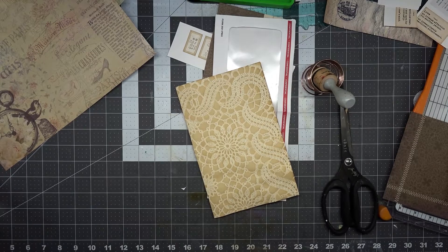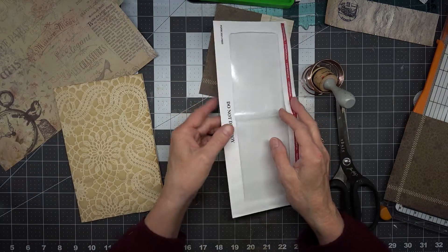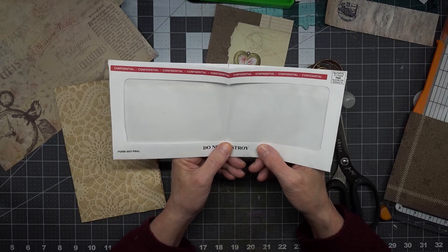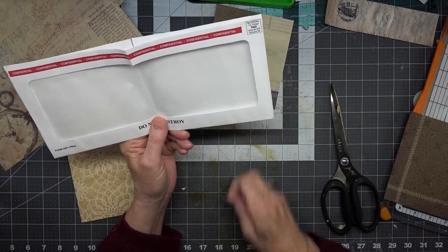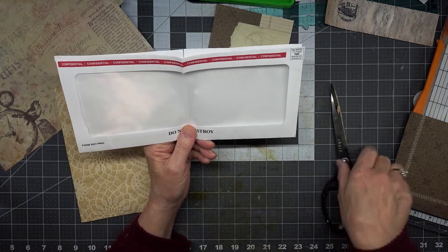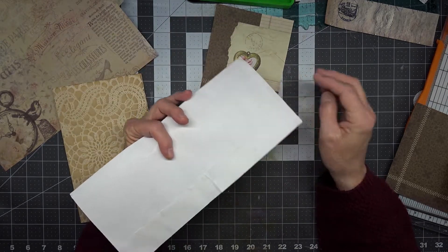Hello, this is Angela with Dogwood Paper Arts. I'm back to do another video on window envelopes. It just so happens that I had this great big long envelope — it says 'confidential' but it really wasn't — and I'm glad it came to me in such a big envelope because I want to use it.